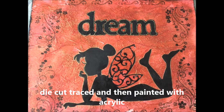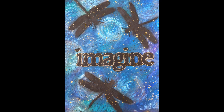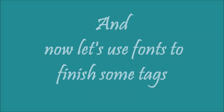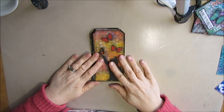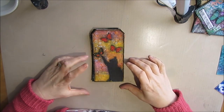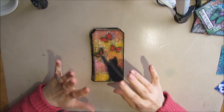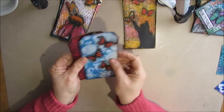Here I traced over the die cut or the stencil and then painted the word in black. I plan on doing more on fonts in the future, so look for more videos or blog posts dealing with fonts. And now let's take those tags from the last Mixed Media Technique Tag and finish them with fonts. So what we're going to do now is finish these tags — we're going to put a font onto these tags.